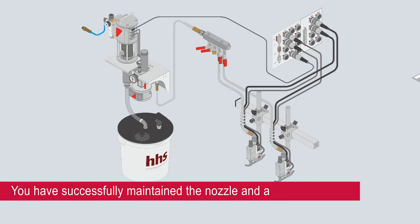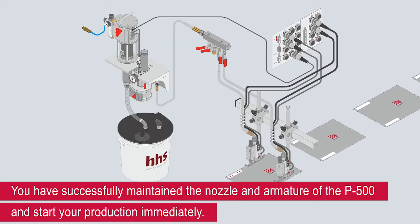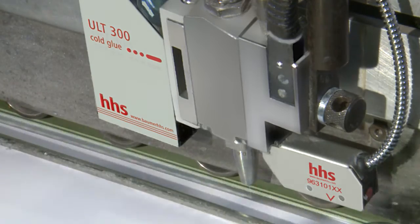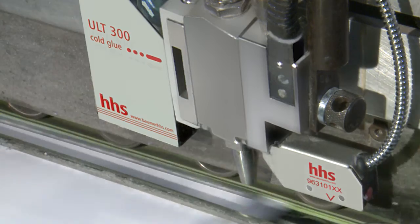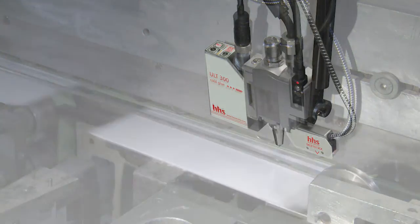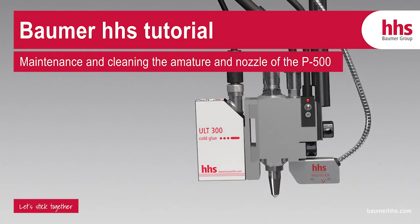You have successfully maintained the nozzle and armature of the P500 and can start your production immediately. Preventive maintenance increases the availability of your production machines and boosts your productivity. For more tutorials, check out our tutorials playlist on the Baumer HHS YouTube channel. See you next time.